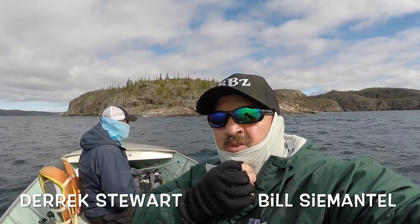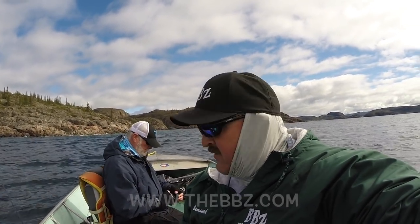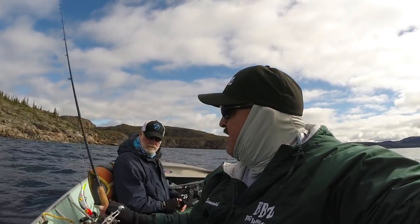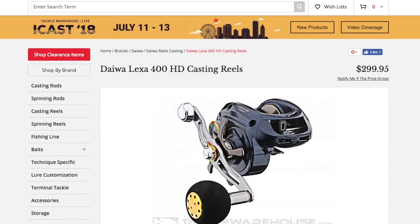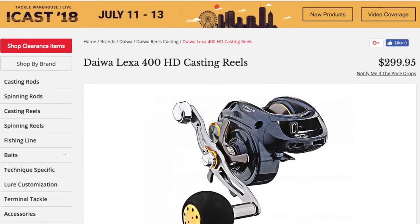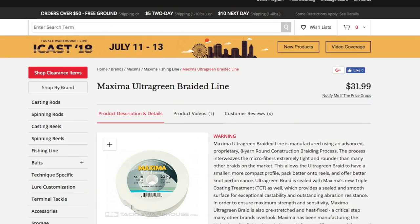Hey guys, Bill Cimentel and Derek Stewart from BBZ TV. We've been traveling all over the place, fishing inside humps and points and outside stuff. Today we're coming to outside stuff. We're going to be trolling the G60 flatfish. I've got this paired up with the Lexa 400, the Daiwa 801 that we picked up from Taco Warehouse, and the Maxima Braid.